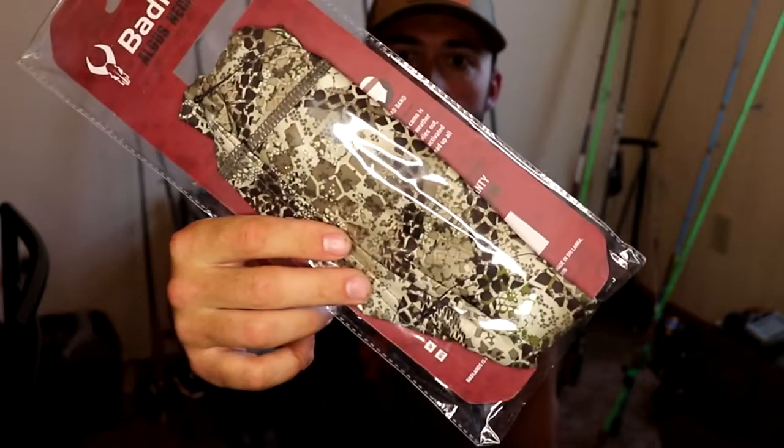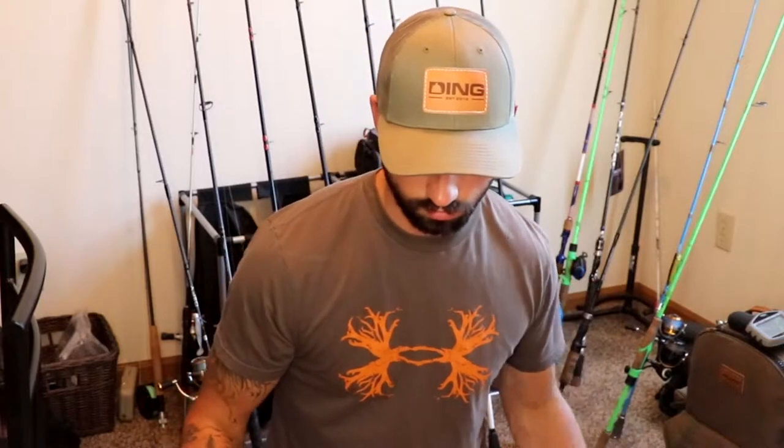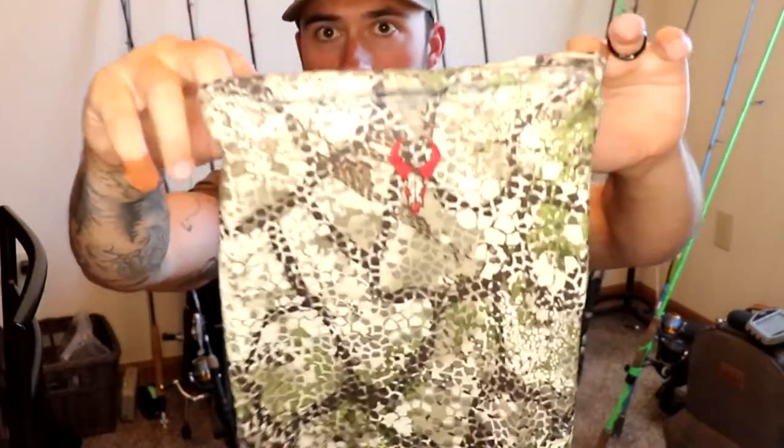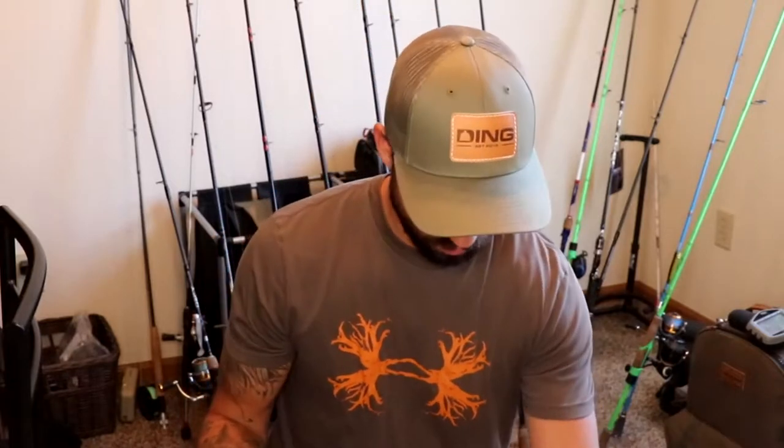Here's the neck gaiter. Nothing crazy — the neck gaiter and beanie are very reasonably priced, I'll link everything. It's a big long neck gaiter with the Badlands logo on the front. Just a thin thing, but I like something on my neck when I'm hunting that I can pull up over my face. I like being completely covered. I have some light jersey gloves too — I like to cover everything on my body when I hunt.